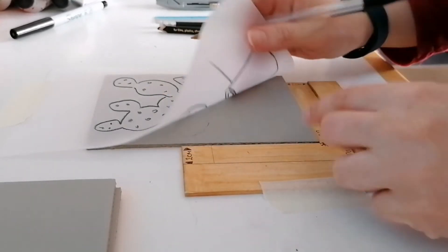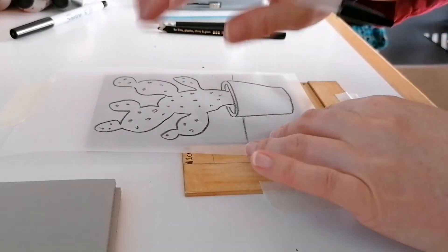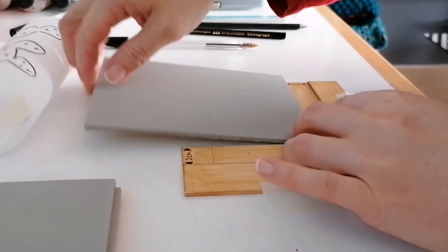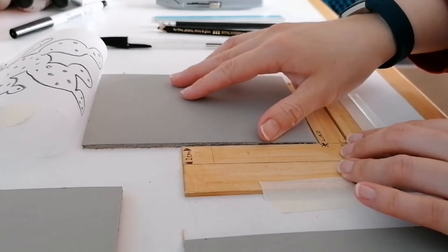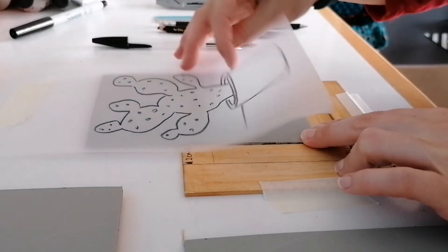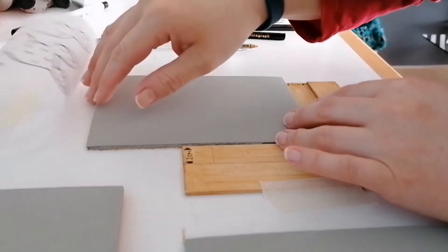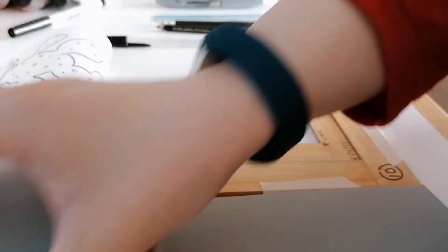You can see that transfers really well. I'm going to do that onto the first block and then flip that back, remove that one, get the second block, place it into the registration, flip that down, trace that on there, flip that up and do that on the two remaining blocks.